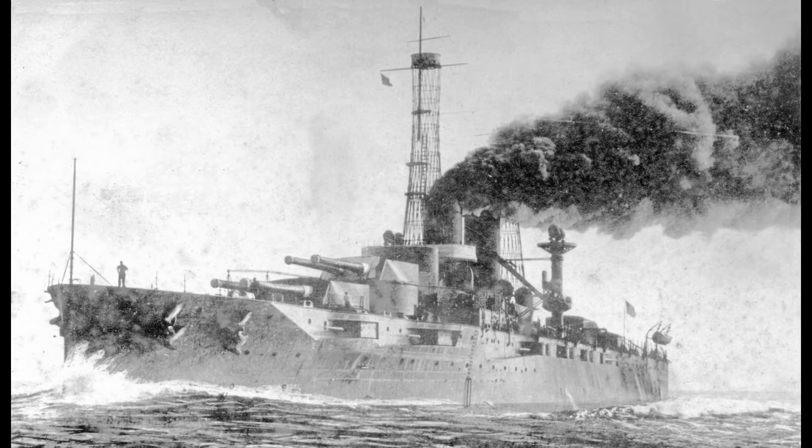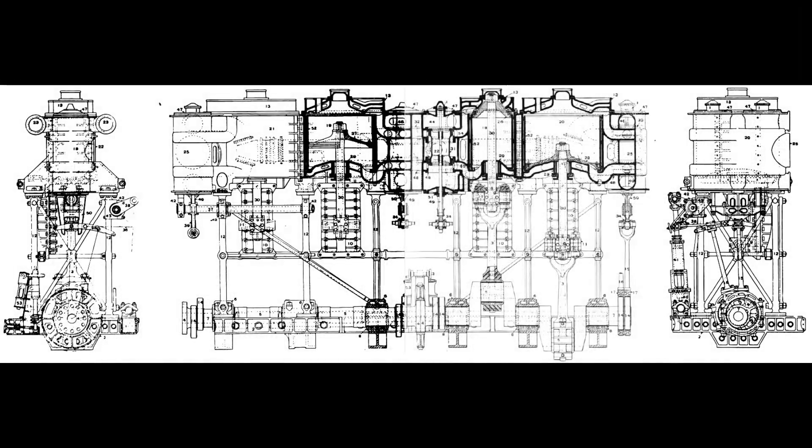Before we begin, let's talk about why she had reciprocating engines, even though turbines had already seen use on earlier U.S. battleships. These engines are not only the largest surviving marine reciprocating engines found anywhere, they also represent the peak of reciprocating design. Many more engines of the type were built after these, but they were smaller and did not include any significant improvements — that even includes the final ones installed on a U.S. capital ship, Battleship Oklahoma.